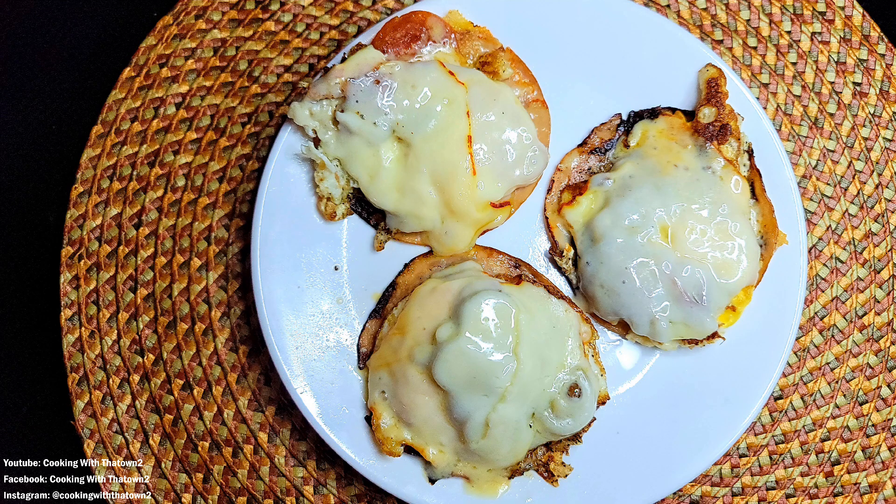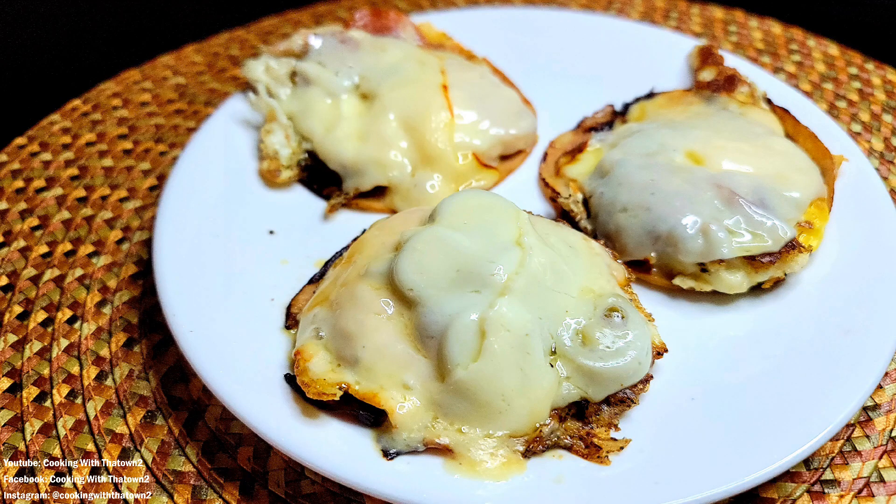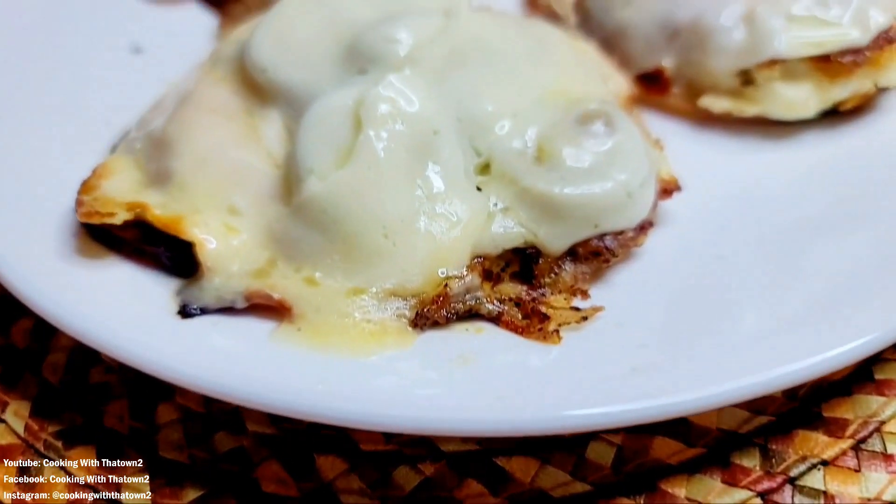You can see on some of them the cheese didn't fully melt, but as the heat continues to go through, it will continue to melt. That doesn't bother me at all — I'm still going to knock this down. This came out very nice.